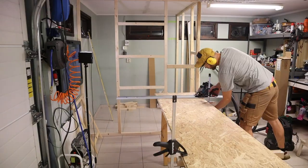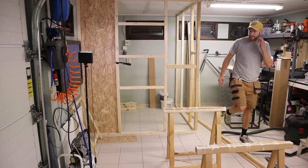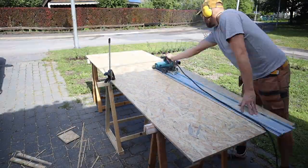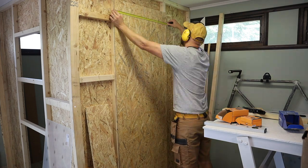I build the walls out of regular wooden rules and OSB board — nothing special. I will insert some plastic glass for windows. I use the existing roof and floor, but I cover the floor with protective cardboard.